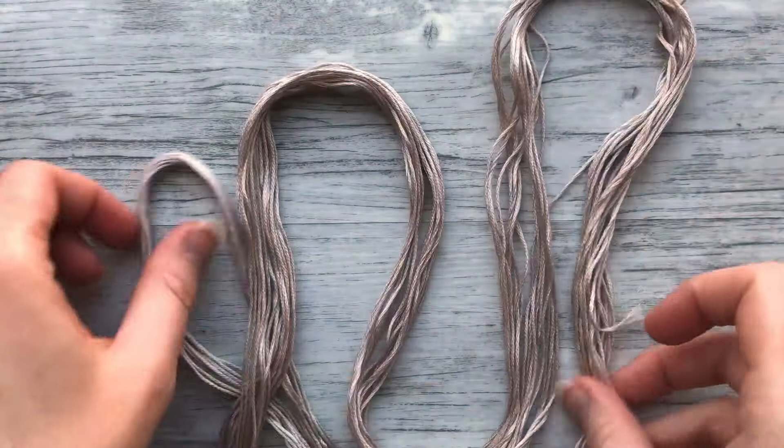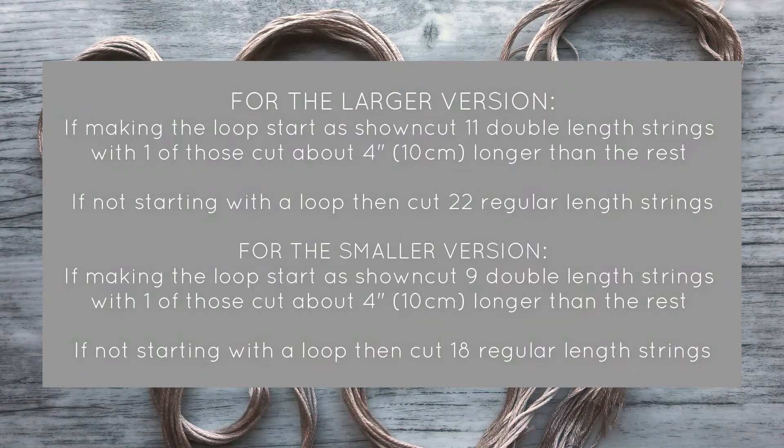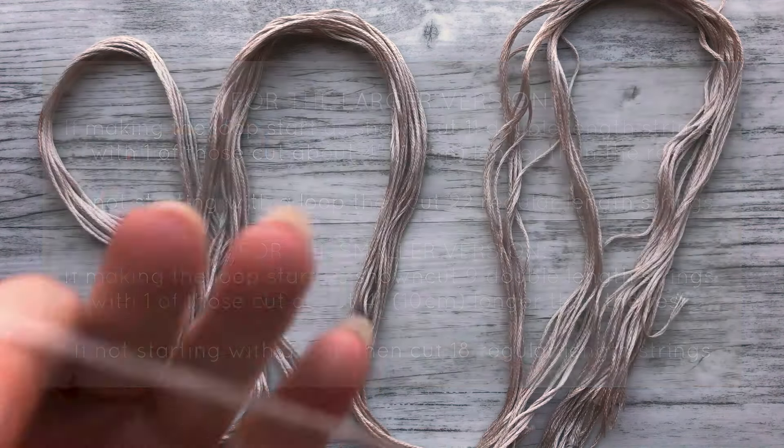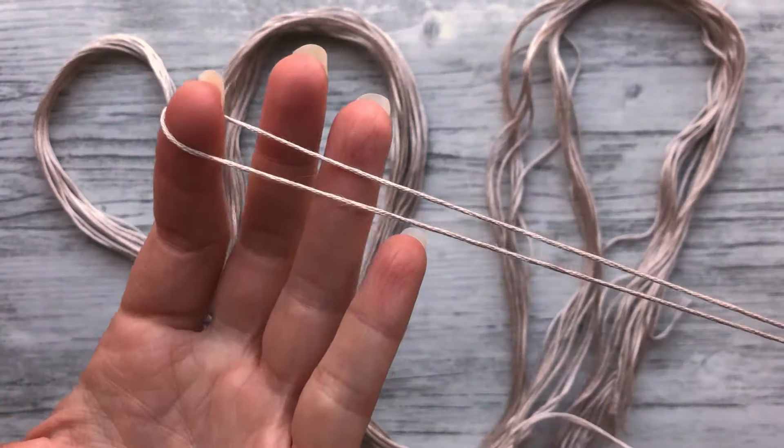First, of course, you'll need your strings. I'm putting the information here for both versions so follow whichever one you want to make. You'll also want to follow the directions for whether you want ties or a loop. I'll be demonstrating how to make a looped start.